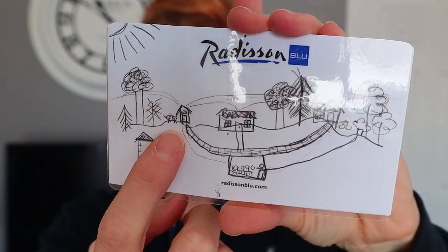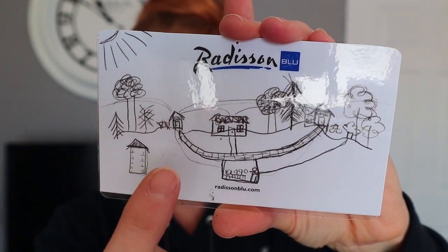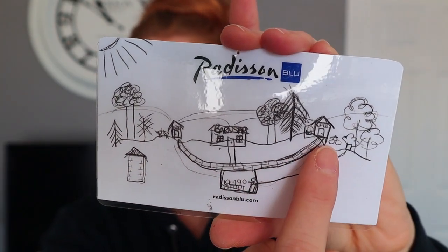I went to their house and I sat at their kitchen table and I drew this. This is our house with a little sidewalk to my parents' house.